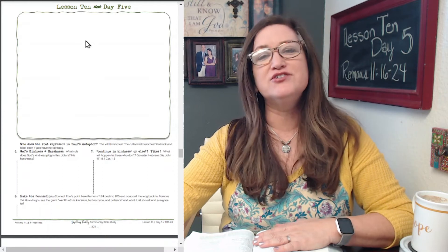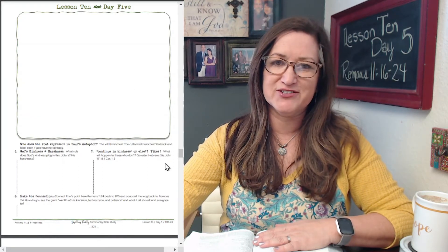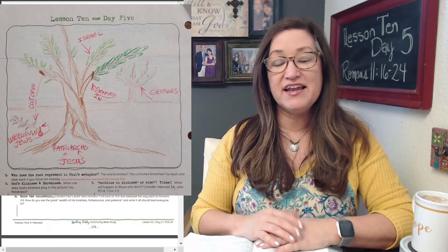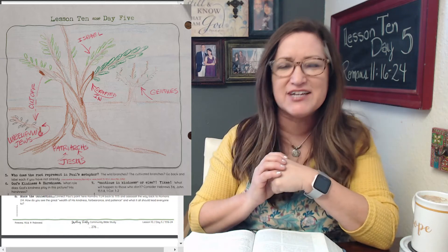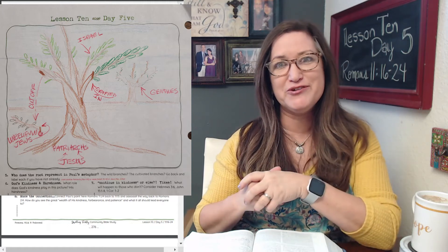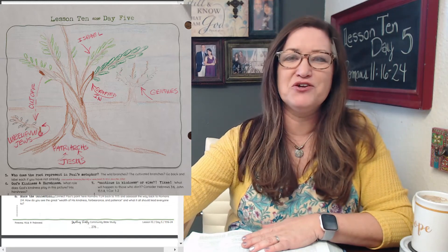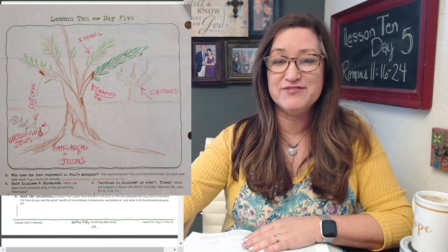Use that space to illustrate that. Here's my drawing and my version of that — I'd love to see yours. Hopefully you like it. You can take a look and get ideas if you'd like. Use that as a way to help you visualize this whole passage that Paul has been moving through. Please do share and let others in your group and me see it on social media or wherever you're sharing.